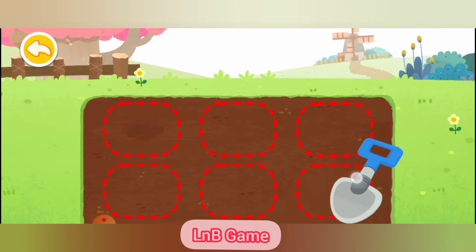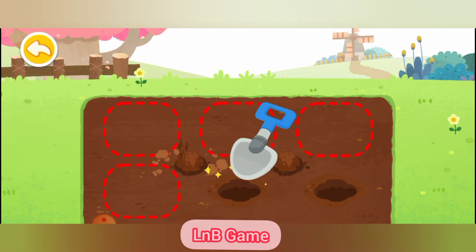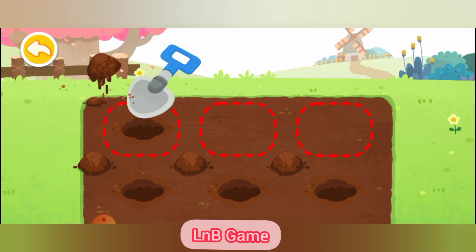I'm going to plant flowers. Let's plant a tree together.